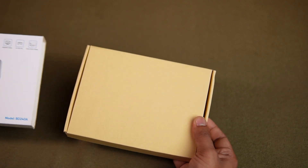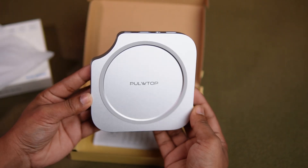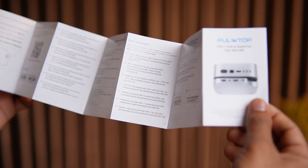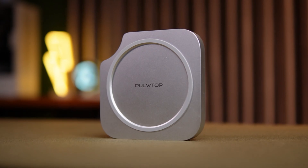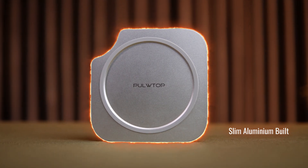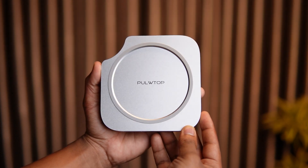Let's start with the quick unboxing. Inside the box you'll find the Pulltop Hub Stand Dock itself, securely packed with foam padding to avoid scratches during shipping. It comes with a cable for connecting to the Mac Mini and a user manual that walks you through the installation process. Super simple and straightforward. What struck me right away was the build quality — the enclosure is made of aluminum with a smooth matte finish that perfectly matches the aesthetics of the Mac Mini M4. It's compact but feels premium in the hand, and you can tell it was built to last.